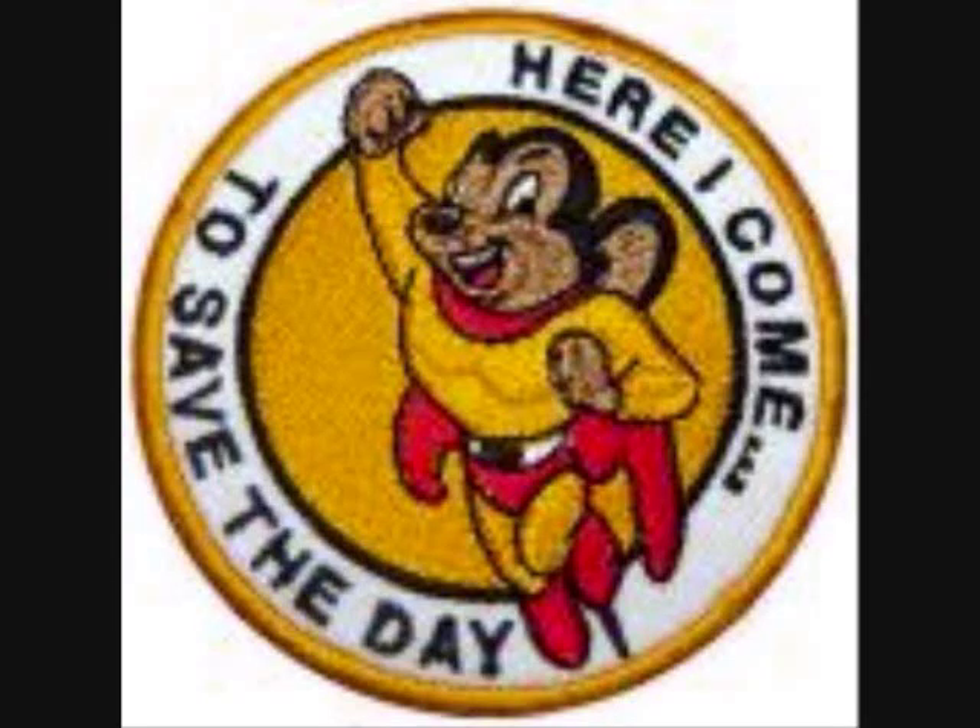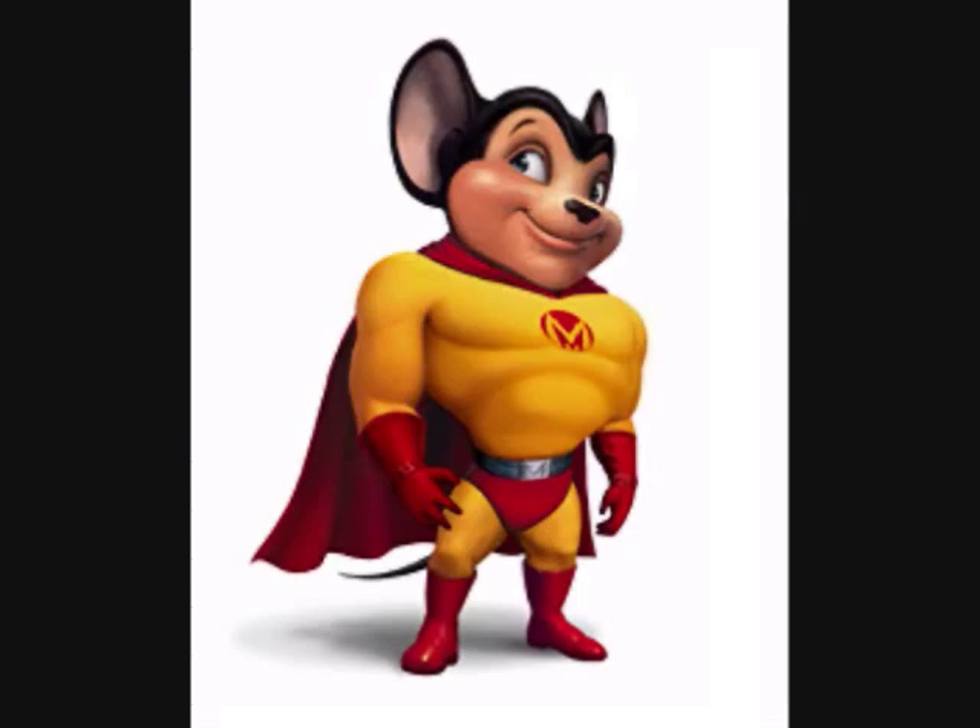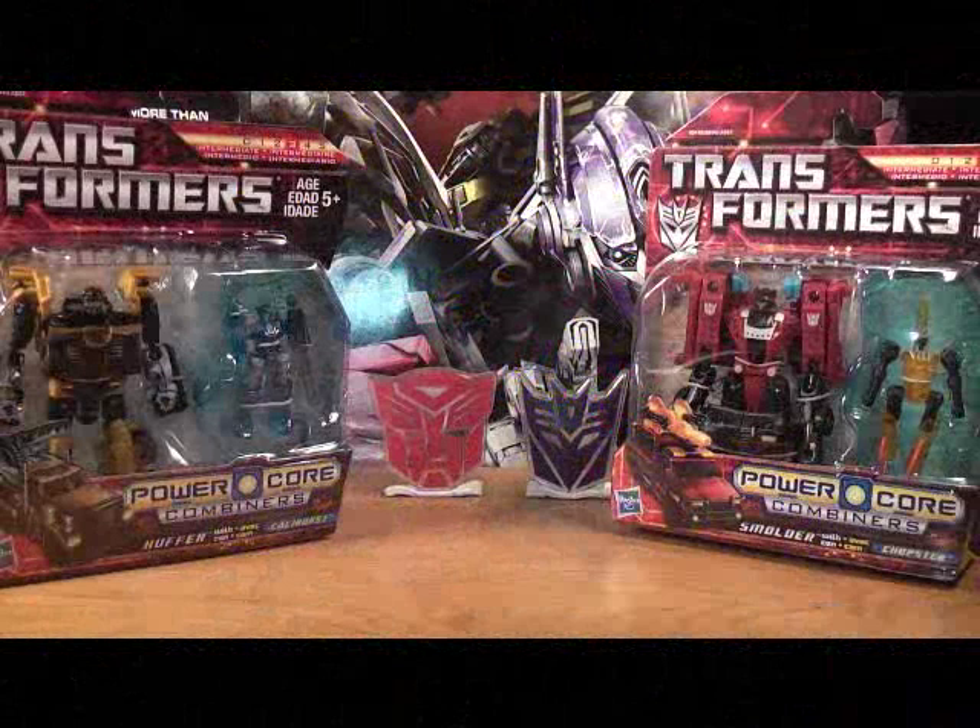Here I come to save the day. That means that Mighty Mouse is on the way. Yes sir, when there is a run. Hey guys, Mighty Mouse 74 here. I'm doing another Transformers video update again.